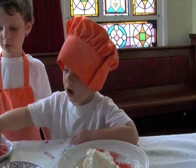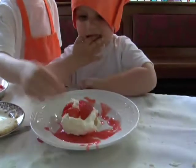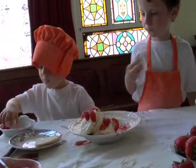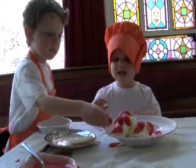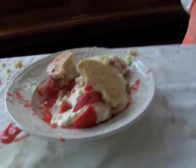Oh, I love strawberry. Finished! Oh, I love those blue.